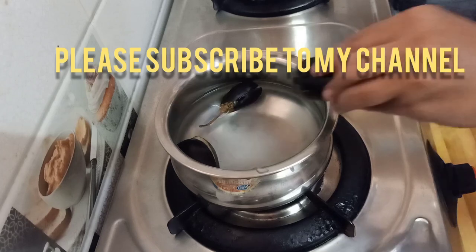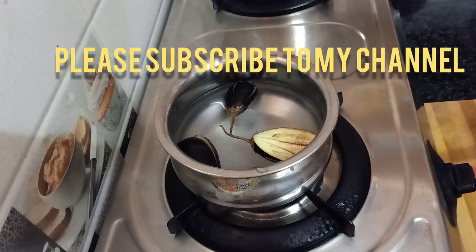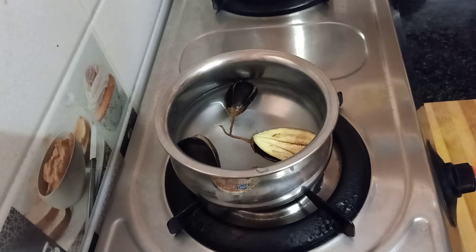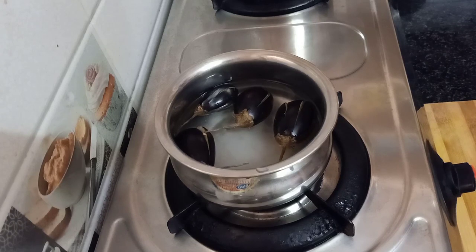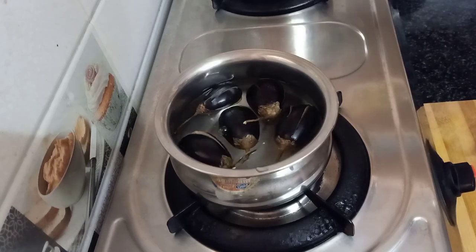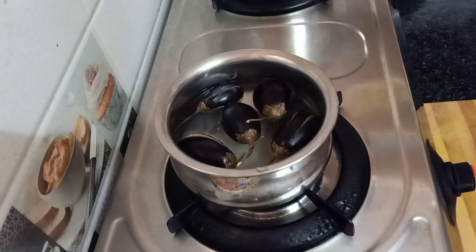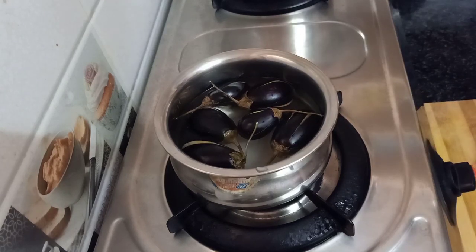I'm going to show you how fresh it is. I've ordered a big basket from BigBasket. Now I'm going to show you how fresh it is.